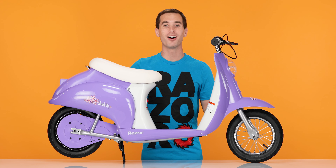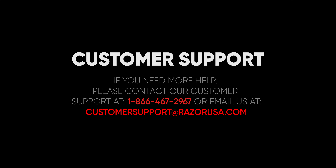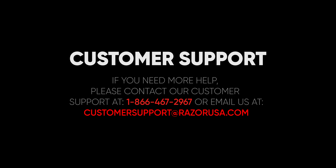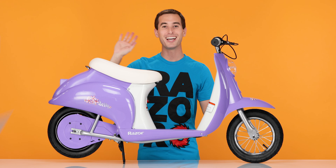That concludes the throttle replacement on our Razer Pocket Mod. I hope you found this video helpful and informative. If you are still having any other questions or concerns, please feel free to visit the customer support section on razer.com. Take your Pocket Mod outside and go have some fun. Bye-bye.